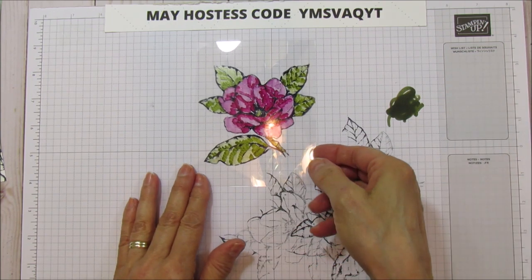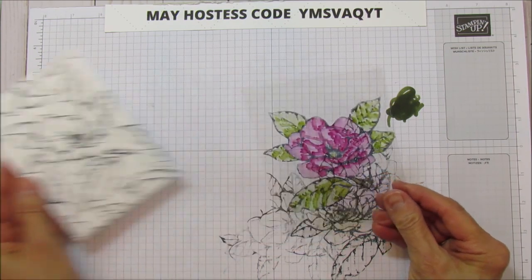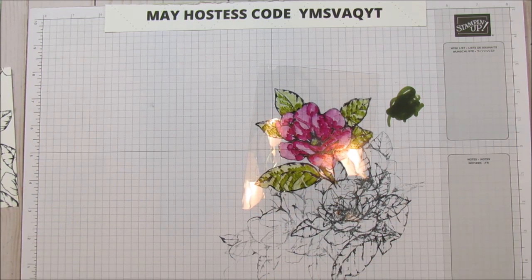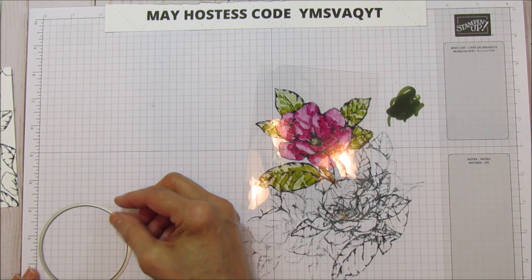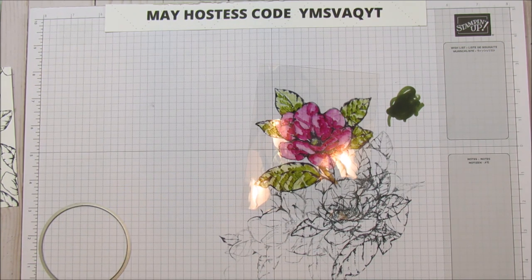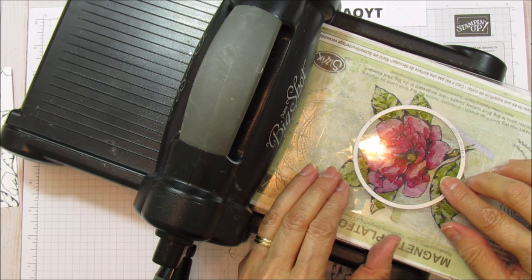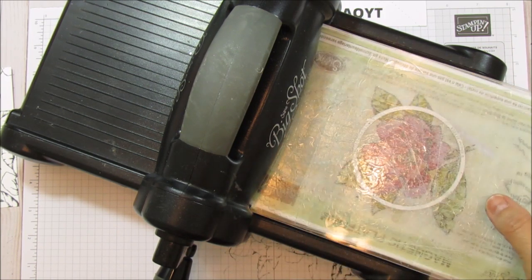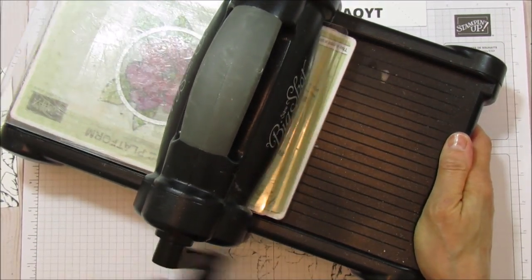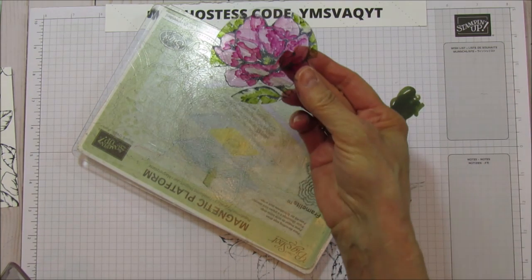This window sheet piece is going to overlay on the cardstock. Next we're going to bring up the Big Shot and use my Layering Circles die — I think it's a three-inch circle once it's cut out. I want to capture mostly the flower but also some of the leaves, so I'll center it and run it through the Big Shot. And there we have our little spotlight piece.